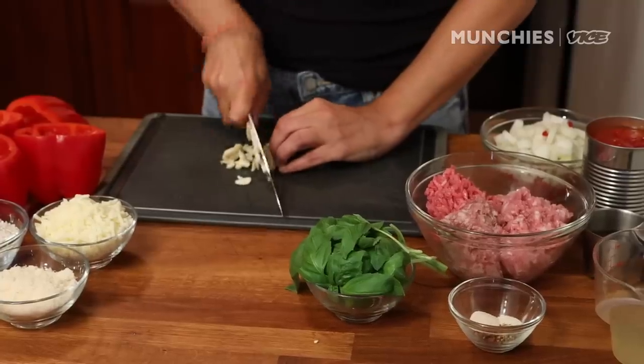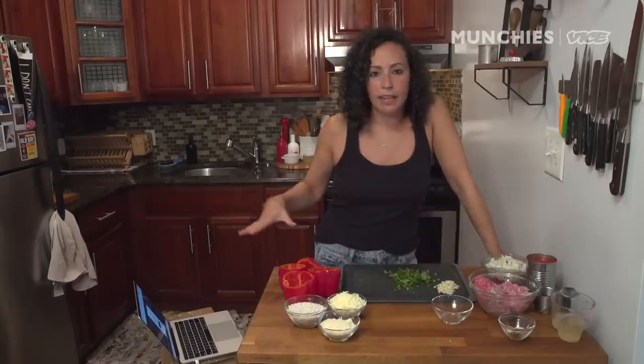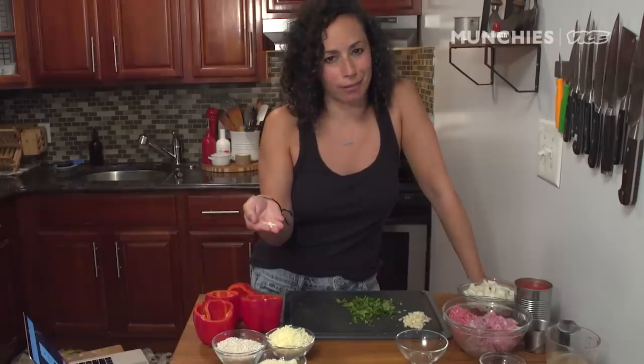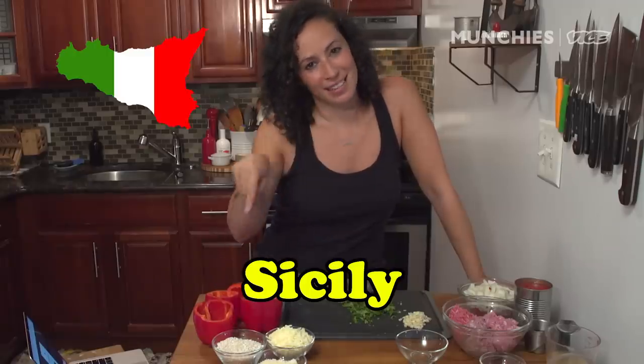We're going to roughly chop our garlic — two cloves. We're going to add some basil in here too. We've got everything ready for our stuffed peppers. We've got our arborio rice. So where does arborio rice come from, kids? Arborio, Italy. Where is that not? Sicily. Take a drink.